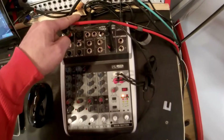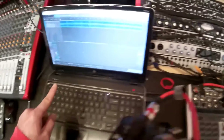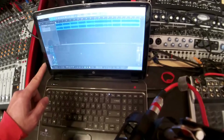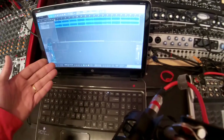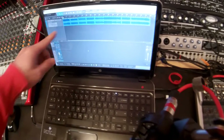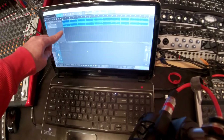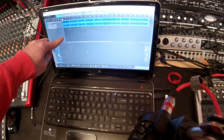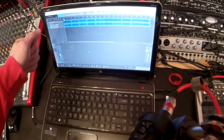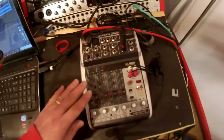I've got a USB connection connected to my laptop, and I am running Presonus Studio One version 5 Prime, the free DAW edition. I have a backing track which we're going to hear later on.